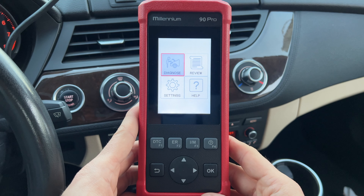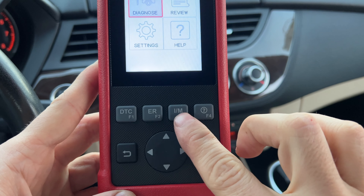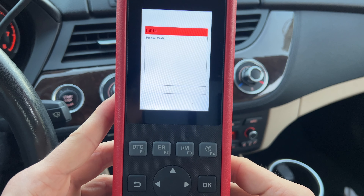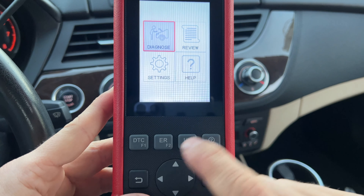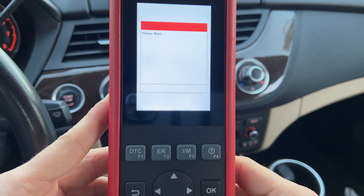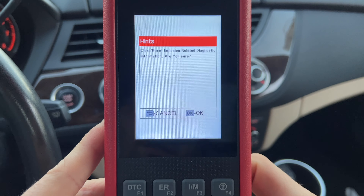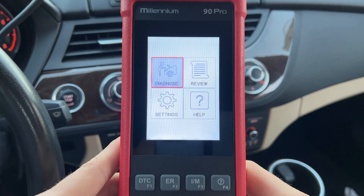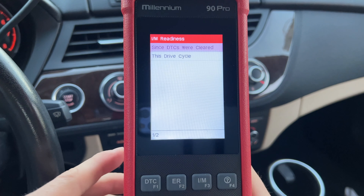Now that we're in the car, let's talk about the different functions. Starting with the buttons: DTC basically checks if the car has any faults without having to go through any individual modules — a very quick and easy way to see what's up with the car. ER is emission-related, so if you have anything related to emissions, it will check and you can reset it if needed. I'm not going to do that, because if you reset it right before going to get an emissions check, you will not pass — you have to make sure the car is driven after it's reset.